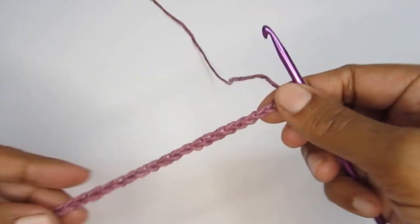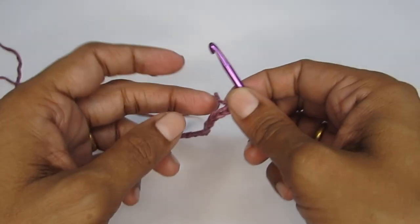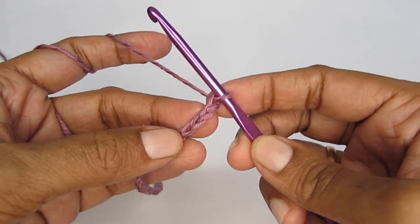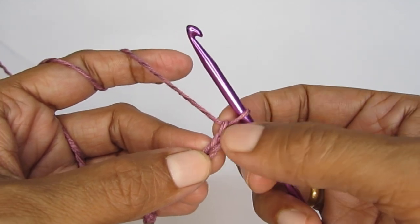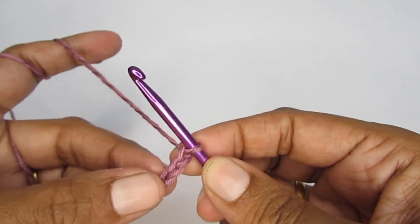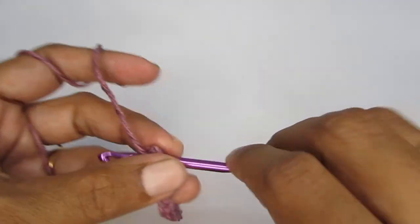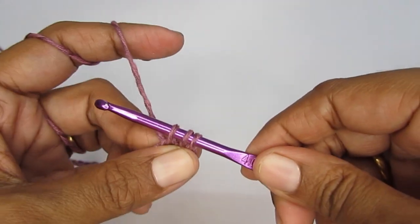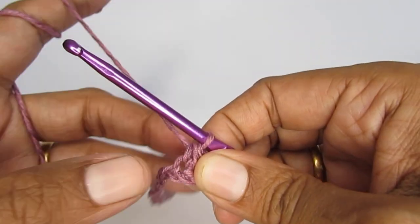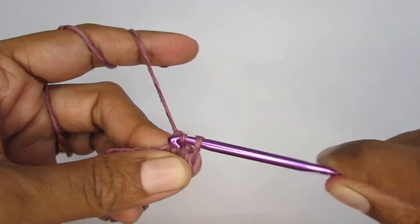Once you have your foundation chain stitch — this is like the waistband — we are going to work upwards. The first row is a plain half double crochet row. Skip the first two chain stitches and into the third chain stitch make a half double crochet. To make a half double crochet: yarn over first, insert your hook into the stitch, pull up a loop so you have three loops, yarn over and pull through all three loops.